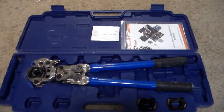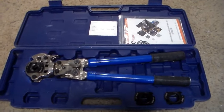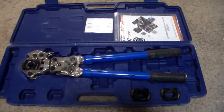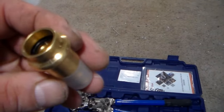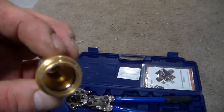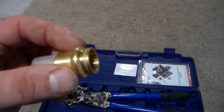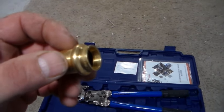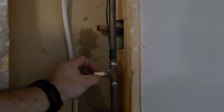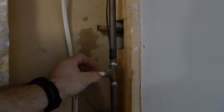Here we have a ProPress tool from iCrimp. This kit comes with fittings to do half inch, three quarter, and one inch copper — that's everything the typical homeowner needs. Now you'll notice the ProPress fittings have a rubber o-ring in there, so it's vital that you clean up your copper before you put these on or you could get a leak. I have not had a single leak while using these ProPress fittings. It's vital that you have a clean surface before you put the ProPress fittings on, or debris between that rubber o-ring and the copper could possibly cause a leak.